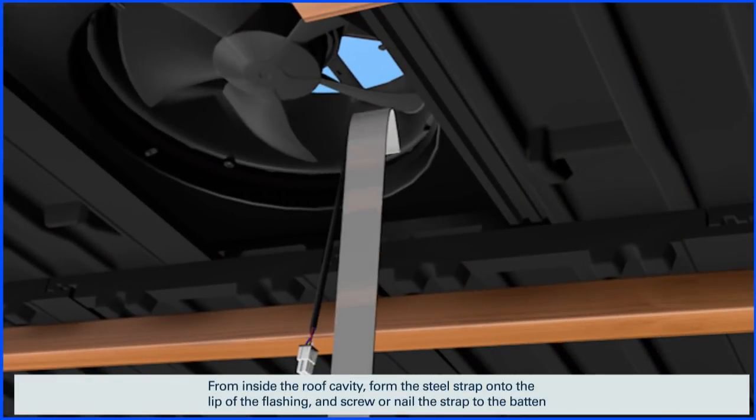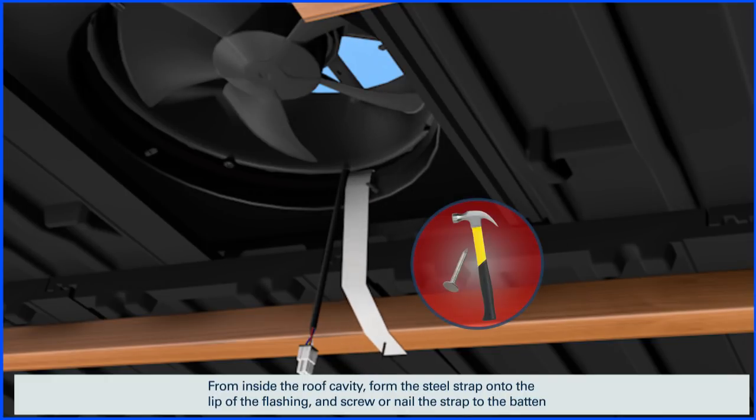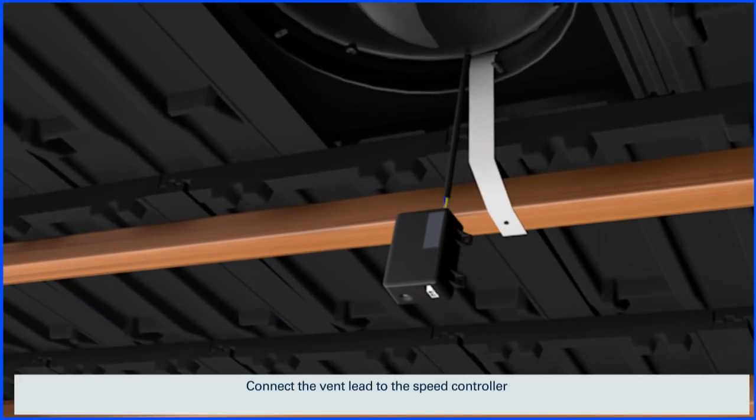From inside the roof cavity, form the steel strap onto the lip of the flashing and screw or nail the strap to the batten. Connect the vent lead to the speed controller, then connect the lead from the power supply.